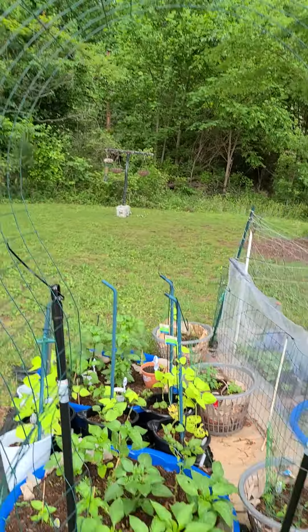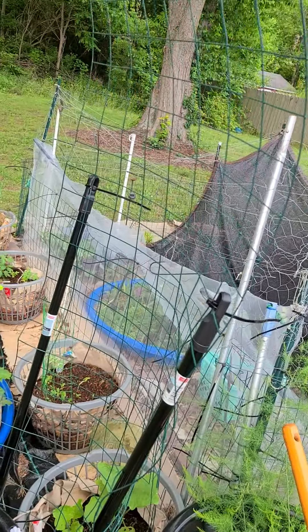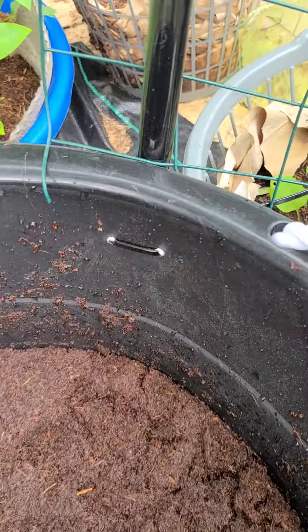And these Dollar Tree broom handles, which are metal, so they work really well. I've been doing a lot of DIY stuff with them. I just made this little arch trellis with the broom handles, some zip ties from Dollar Tree, the fencing from Walmart, and this 17-gallon tub from Walmart. I drilled some holes in the sides so I could attach zip ties to them.